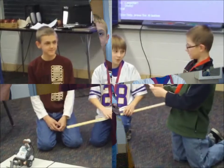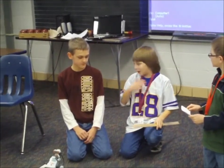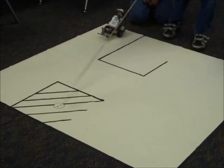Introduce your team and then tell us what you all are going to do. We're Team Oz, and I'm Luke, and this is Matt. Our robot is going to go from this one over all the way into here.